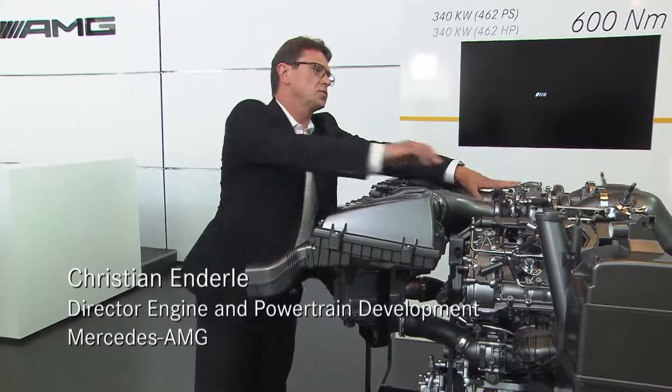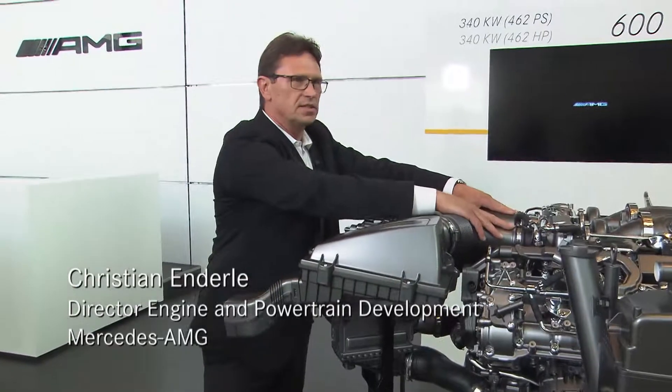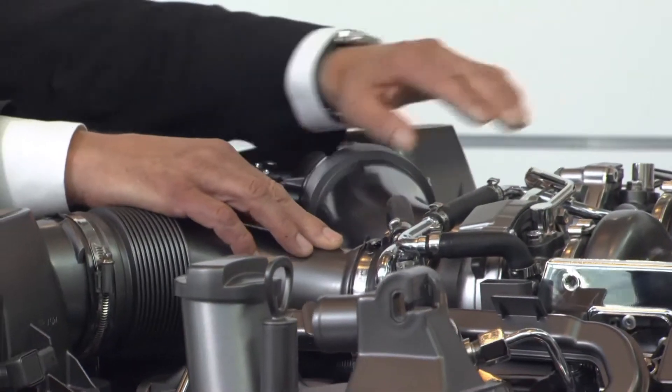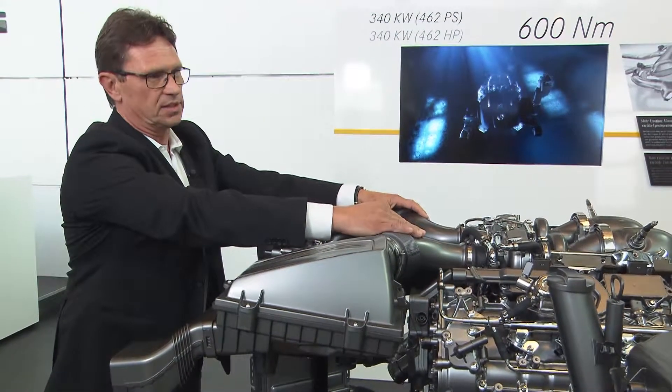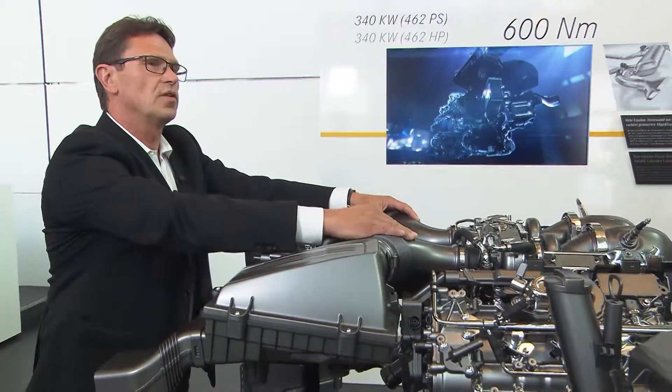As you can see, we have the two turbochargers mounted within the V, and we have the catalyst also in the V. That is what we call the hot V of this engine. It's totally new for a V8 engine.